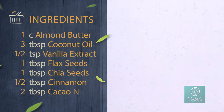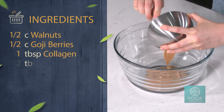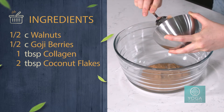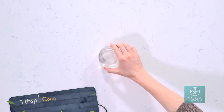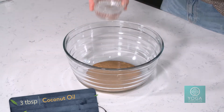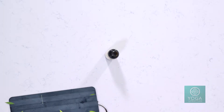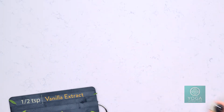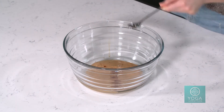First we're going to start with one cup of creamy almond butter. Add three tablespoons of melted coconut oil, and we'll do half a teaspoon of vanilla extract — always best if it's alcohol free. Then we're just going to whisk these three ingredients together in a large mixing bowl.